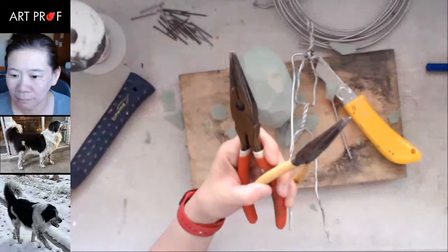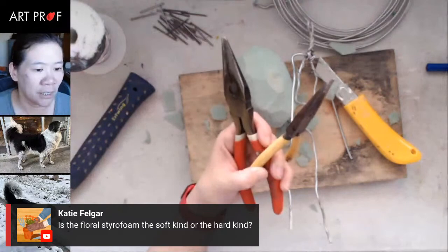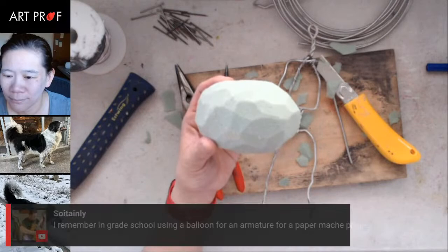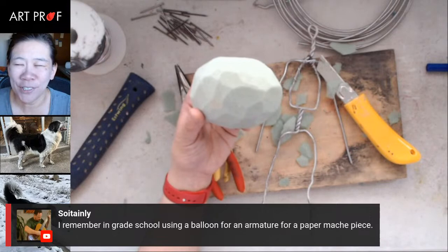Katie asks: is the floral styrofoam the soft kind or the hard kind? It's harder — not one where you can press your finger into it. I try to get the harder floral foam because if you start putting clay over really soft foam, that's not a great idea. A balloon is great if you're doing paper mache — I did that all the time making paper mache piñatas.